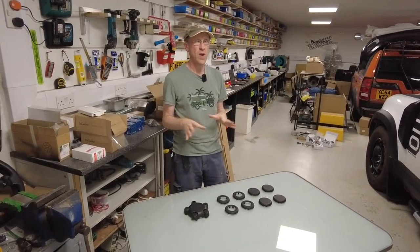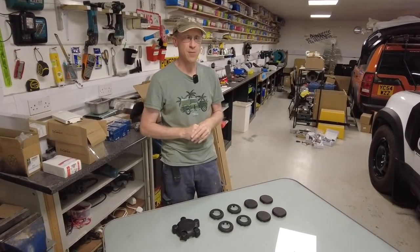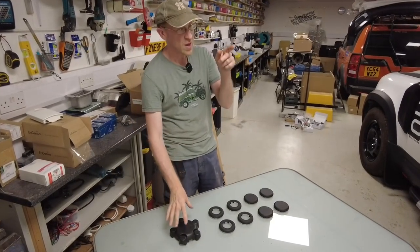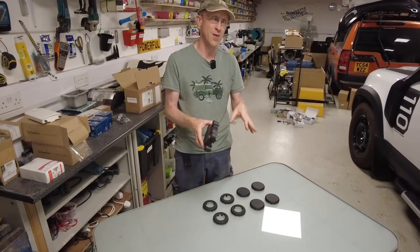Right, another quick video — wheel centers on the Land Rover Defender. This was something we mentioned a while back and it's taken us a while to get sorted. This only applies to steel wheels on your Land Rover Defender.